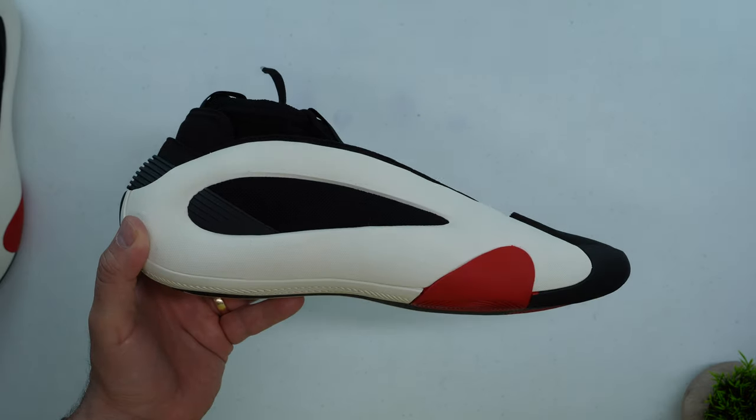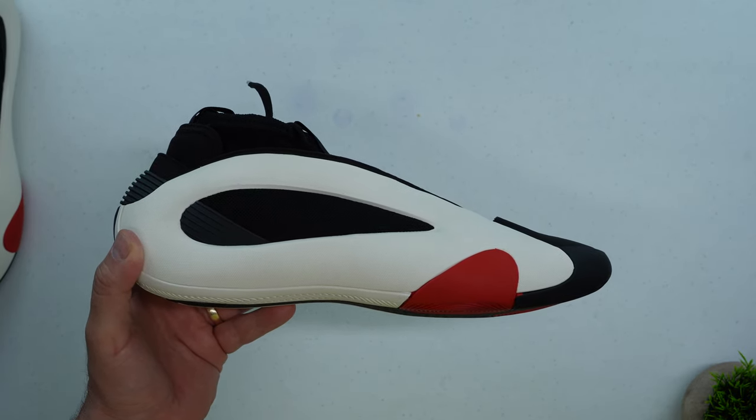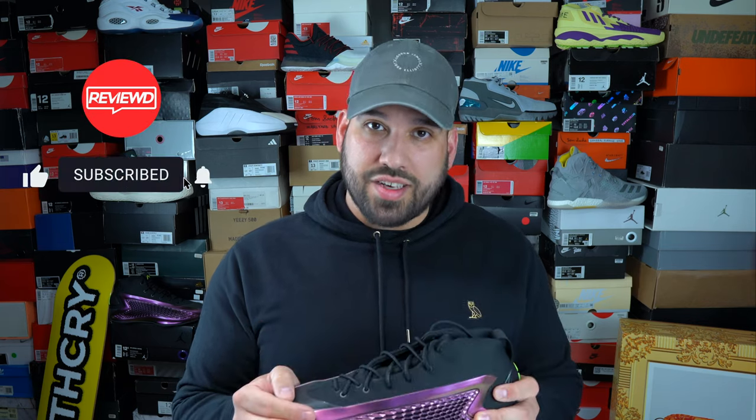When I posted my Harden Volume 8 review, a lot of people asked whether I'd go with the AE1 or the Harden Volume 8. After playing in the AE1 and knowing I'm not a big fan of the cushioning setup — it's not as bouncy as I'd prefer — I'd go with the Harden Volume 8 for its comfort and extra forefoot padding. If you prioritize court feel and low-profile cushioning, go with the AE1; if you want more bounce in the forefoot, go with the Harden Volume 8. That just about wraps it up — leave a comment if there's anything I missed, like or dislike the video, and hit subscribe if you really liked it. Thanks for watching and have a good day.